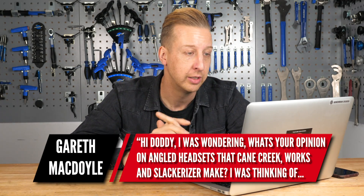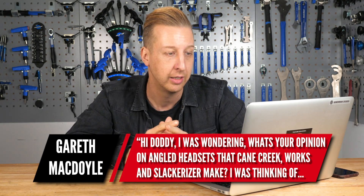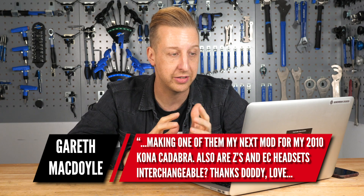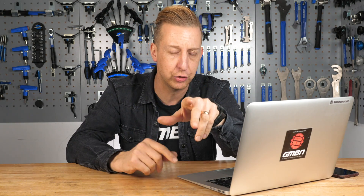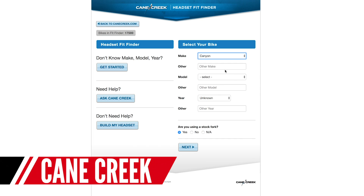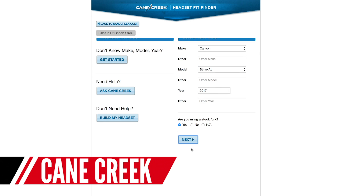Next from Gareth McDoyle, wondering about angled headsets from Cane Creek, Works Components, and Slackerizer, and whether ZS and EC headsets are interchangeable. A great way to check is the Cane Creek Headset Finder — a really cool system that has most bike frames you could imagine and tells you exactly what style upper and lower units are compatible in your bike, including ZS and EC configurations. That's super helpful.